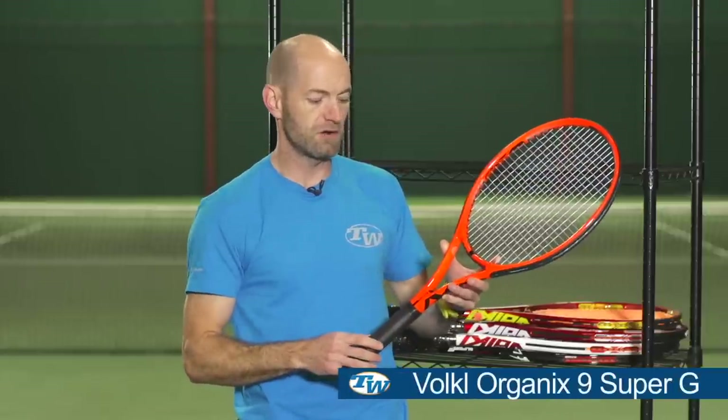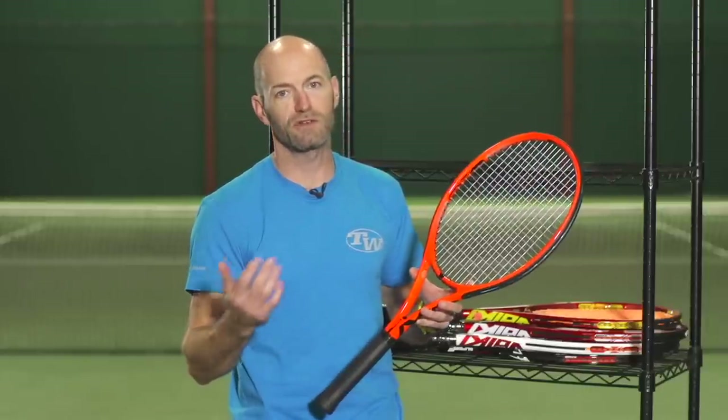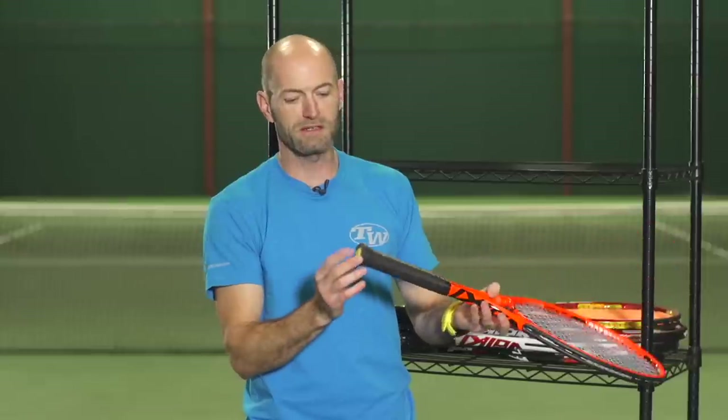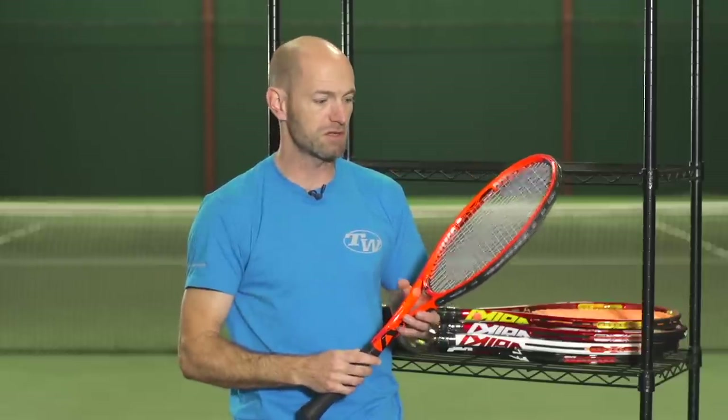This one right here is the Organics Super G9, and the Super G series is an evolution of their Organics line. It has a new grommet material and a new pin material down here inside the handle pallet cavity, and what it does is it increases the feel you're going to get on the ball. It's a little softer, allows greater string movement, so I'm getting more comfort, more feel, and a little bit more spin because it's pocketing the ball a little better too.